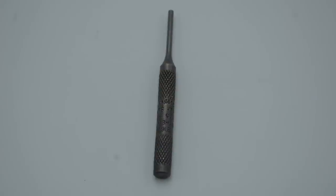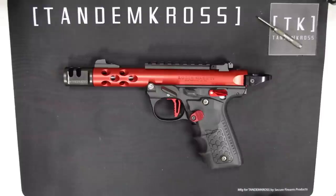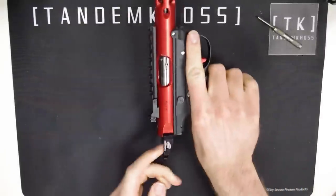They're also super easy to install with no special tools required. For this install, the only tool you'll need is a punch or a similar long thin tool. As always, make sure your firearm is clear and safe before doing any work on it.